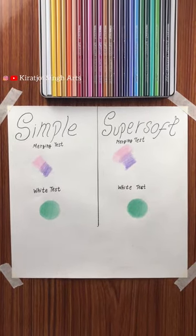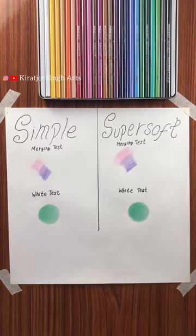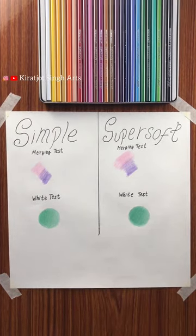The last difference is in packaging — simple color pencils come in a cardboard box and super soft comes in a tin box. If you found the video helpful, please like and subscribe, and see you in the next video. Thanks for watching.